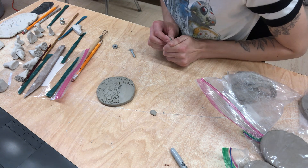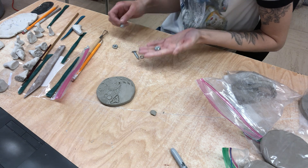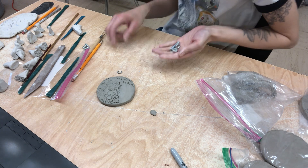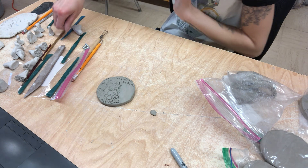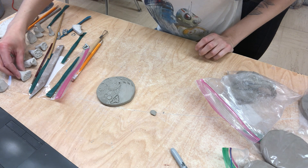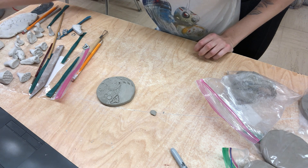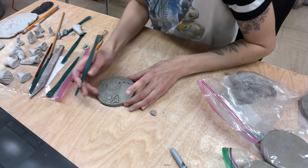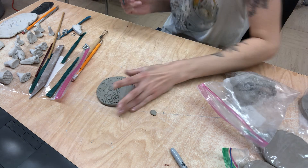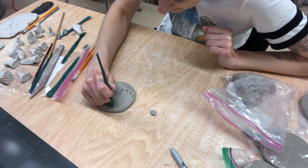I feel like I need one more little thing though. I wish I had another stamp right now. I'm just going to go in and add some texture — I think I'll carry these almost like little noise waves that I was making over into it.